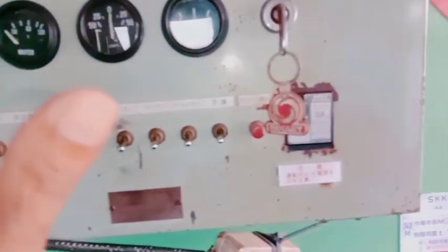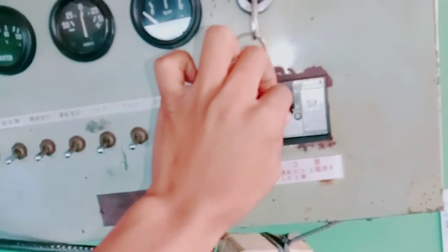Oke guys, lalu kita masuk dalam ruangan SKK. Oke guys, ini tempat untuk menghidupi crane SKK guys. Jadi ini kita mau starter, kita naikin dulu panel ini ke atas. Kemudian sudah selesai naikin, kita langsung starter. Starter nya ke kiri guys.